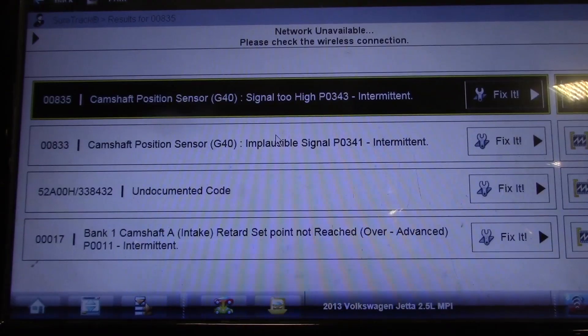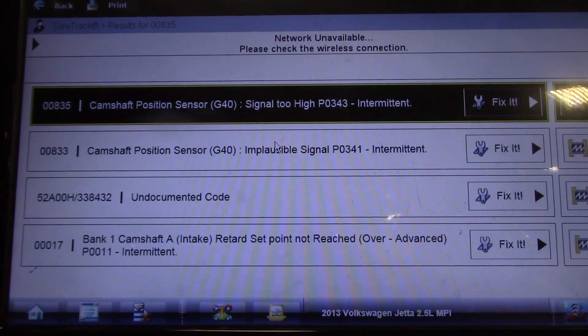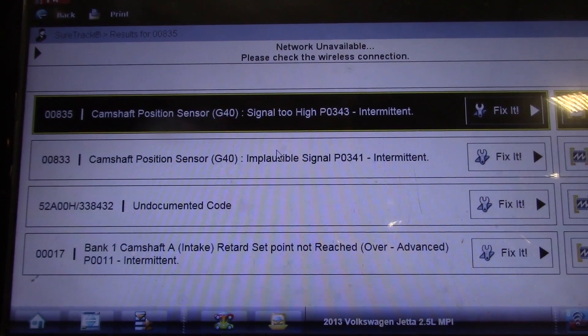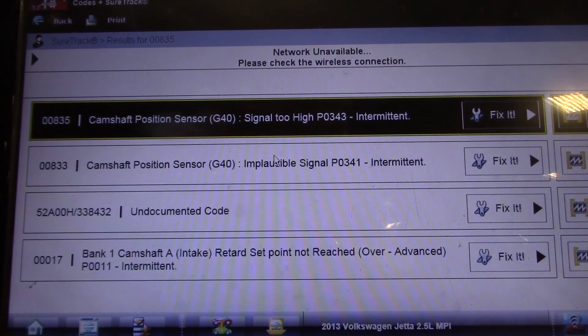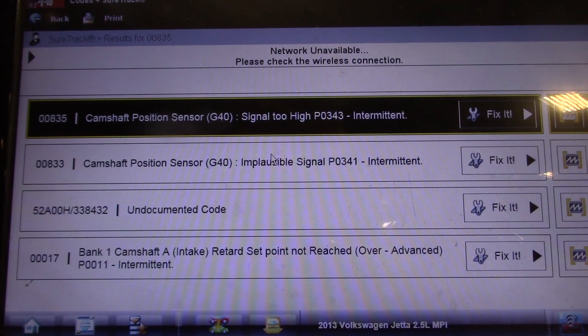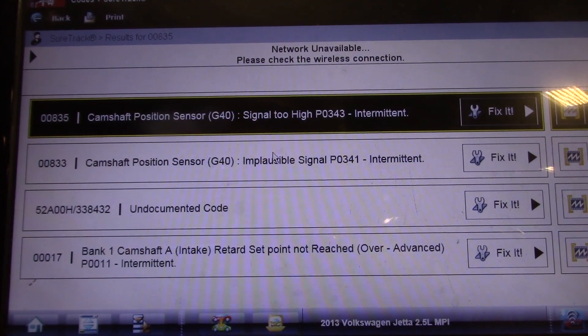We have some cam sensor faults. We have a cam position sensor signal too high, P0343. P0341 cam sensor implausible signal. Then we have an undocumented code 52A00H — I'll get the meaning of that later. And then the next one is a P0011 bank one cam retard set point not reached.